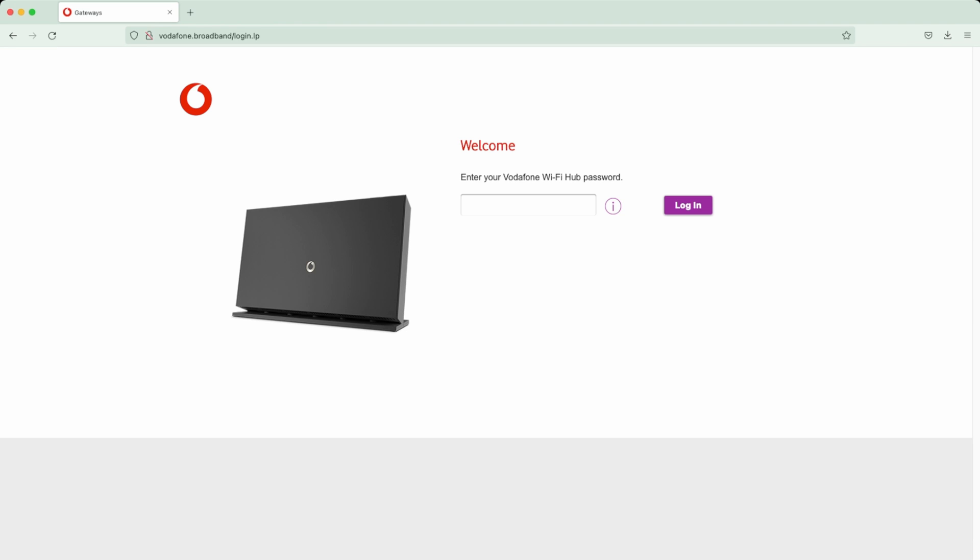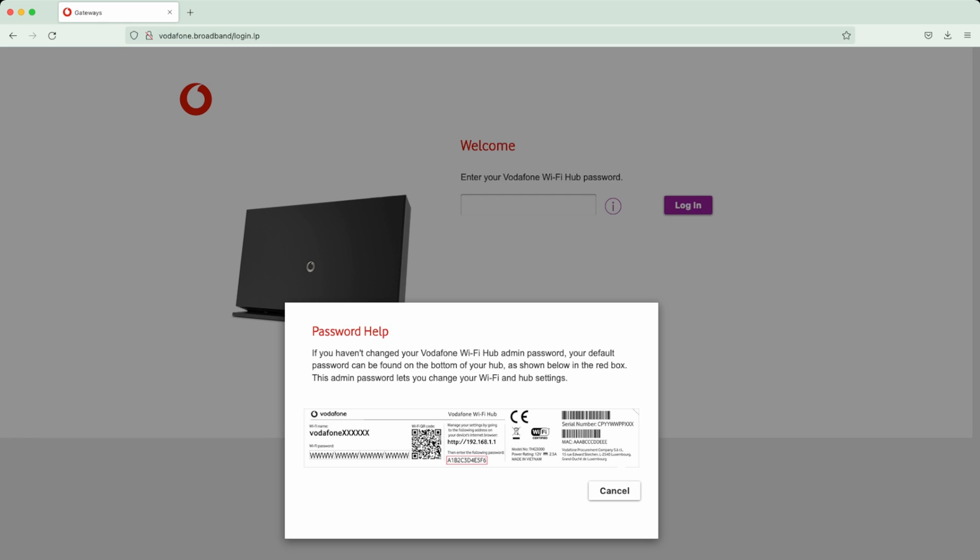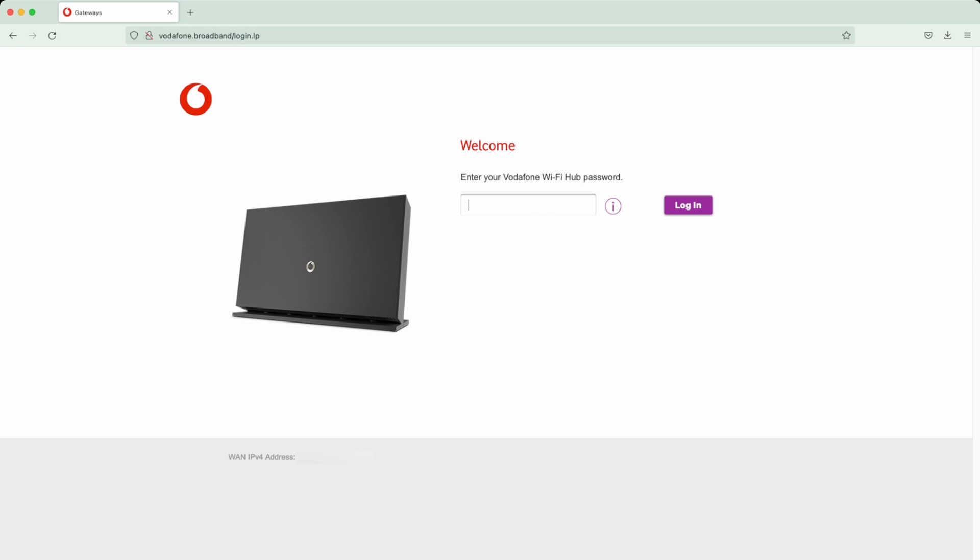This is the first time I've actually logged in and I'm using Firefox. If you don't see the startup screen you can just type in 192.168.1.1 and it will bring you to the login page. The login details are on the bottom of the router - it gives you the password for the admin login, which is different to your Wi-Fi password. Once you've found that password, type it in and hit the login button.